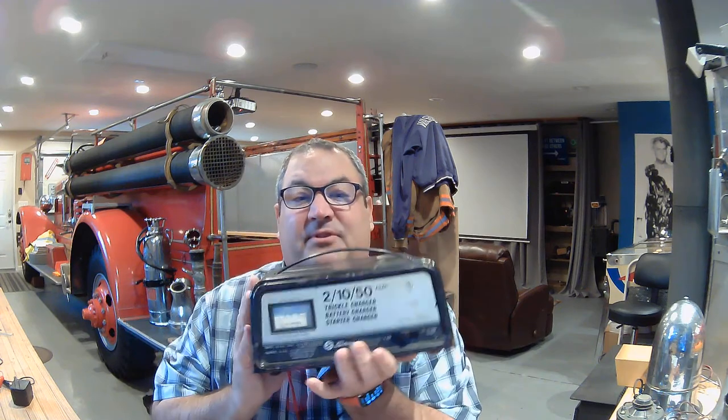Remind me to show you during Fire Truck Friday. So this battery charger is called a 21050 — it's a trickle charger, meaning you can give it a very low charge over a long period of time. That's called a two amp charge. An amp is the amount of electricity — think of it as how much water is coming out of a hose, not the force pushing the water but the amount of water. That's what amps refers to in electricity.